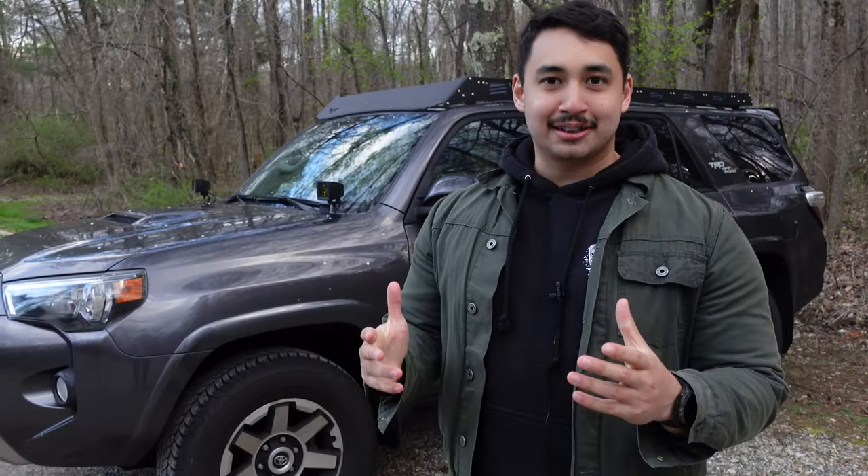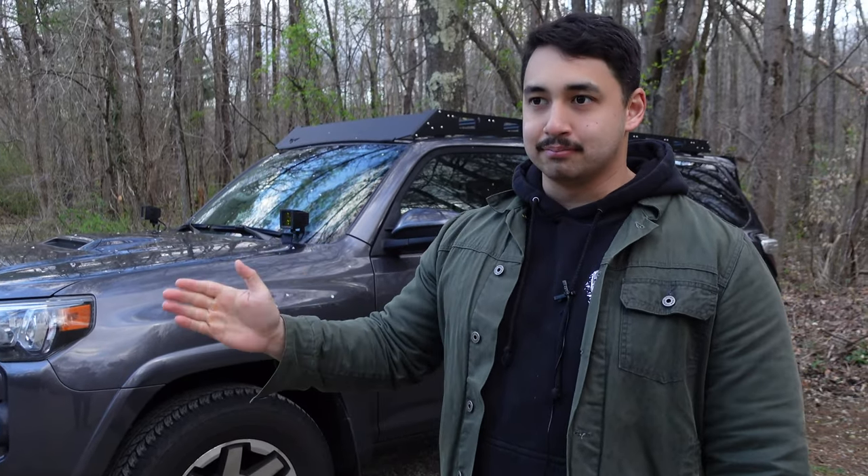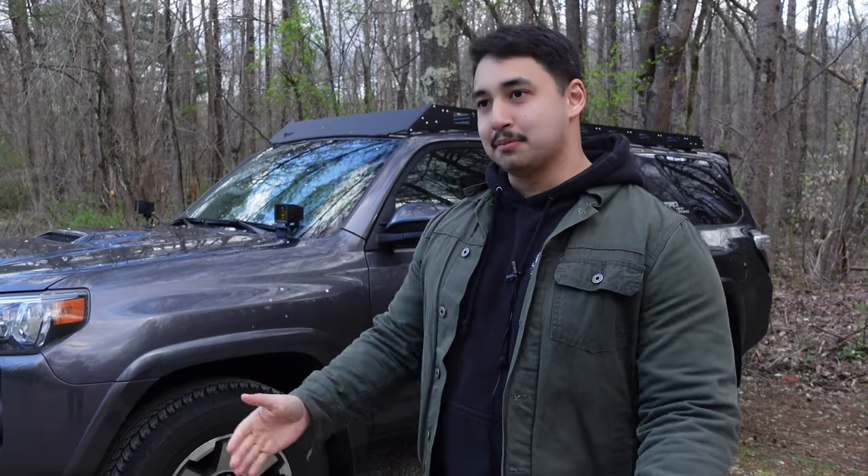Today we're finally going to talk about something that is not a bag. What I've got right here is my 2020 Toyota 4Runner TRD Off-Road. I got this right at the end of 2020, December time frame. Bought it right after my most recent deployment, coming back from Iraq.